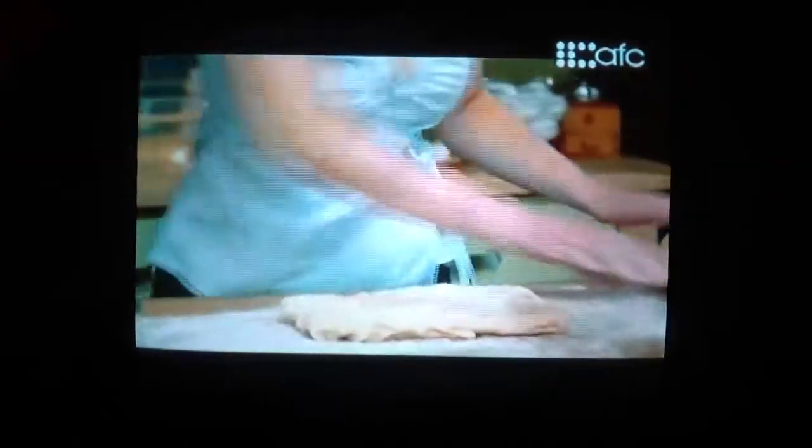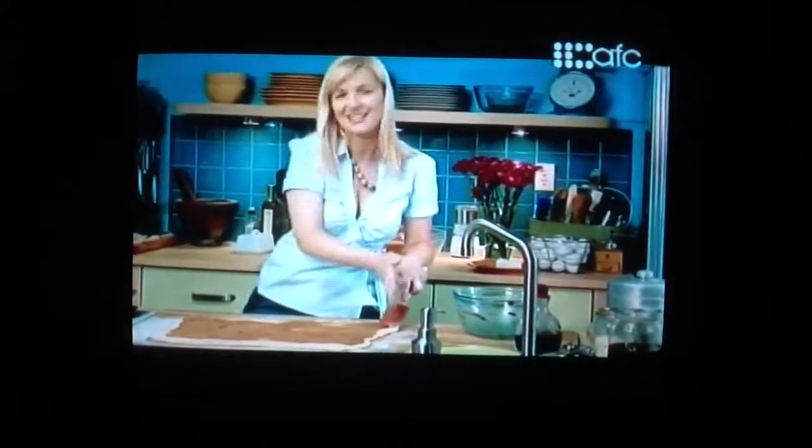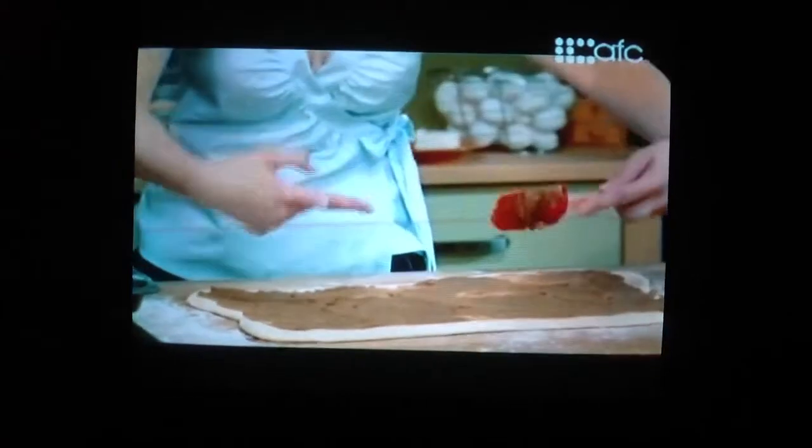I start by loosely shaping the dough into a rectangle, and then I use that as my guide and roll out in all directions. It's so easy to handle. And now the rest of the sticky filling — I try and spread it as far as I can to the edges of the dough, but I leave about an inch gap on this side, because as I roll it up, it'll push the filling towards the end.